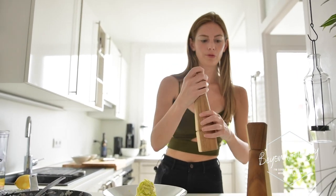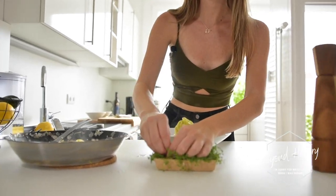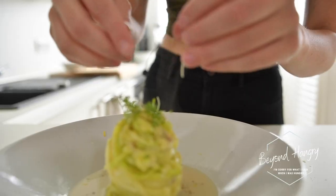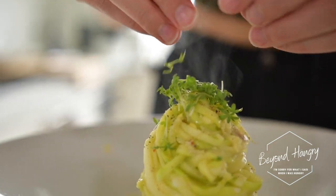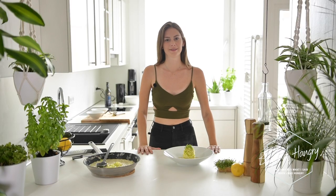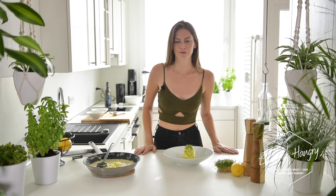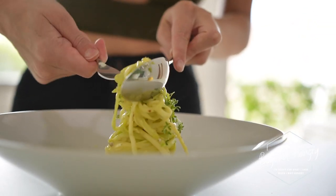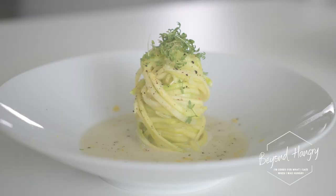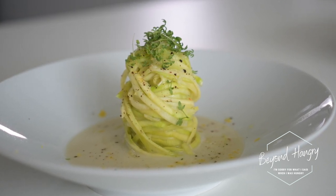I'm going to finish it up with some black pepper. I'm using some micro plants for decoration — you can use any micro plants that you like; I'm using cress now. My dish is done! This is zucchini pasta in coconut cream. Try it at home and let me know if you like it or not. Take care, bye!